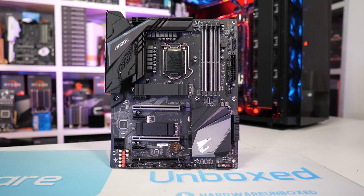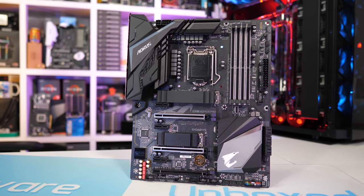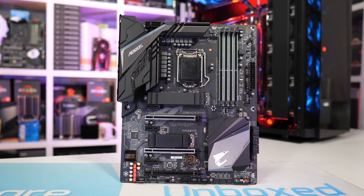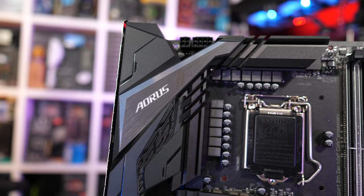The Pro model costs about $10 more than the Elite, coming in at $180 US, and they're both pretty much the same board. The Pro has a few extra features such as two thermal guards for both M.2 slots, PCIe Armour on both slots, and USB Type-C on the I/O panel. If you can do without that stuff — and I suspect most of you can — then the Elite really is the better choice. It's a small saving, and if you're not going to use those features, you might as well pocket the $10 and get the Elite.